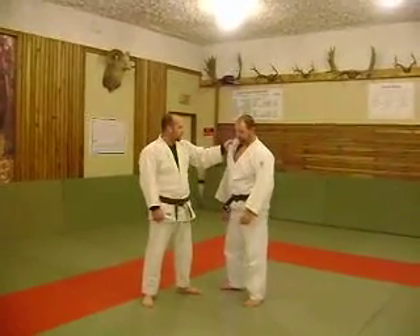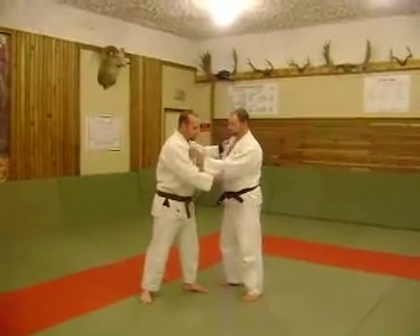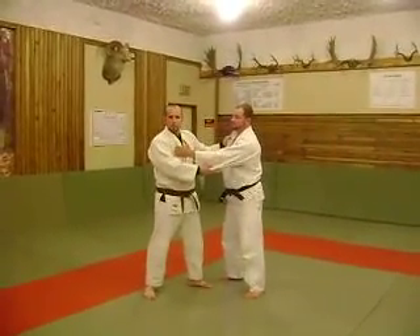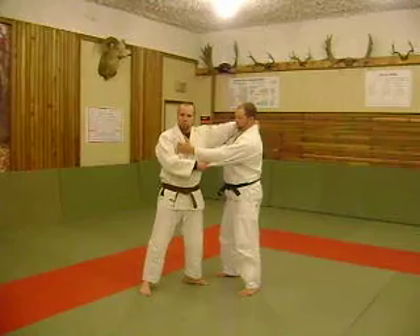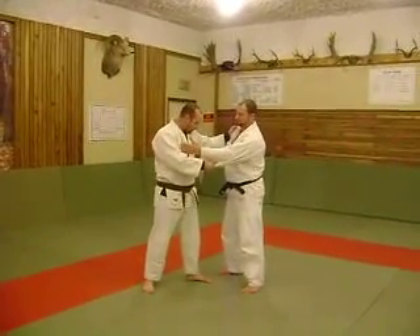This is a combination that you guys can try. It's Ochi Ko-Ochi. You can either take a lapel grip or you can even take a collar grip on this one. I'll just do a collar grip or a lapel grip on it.